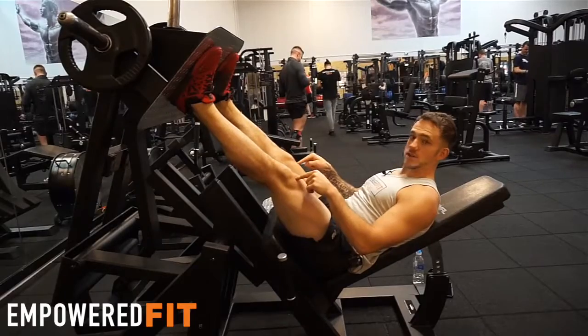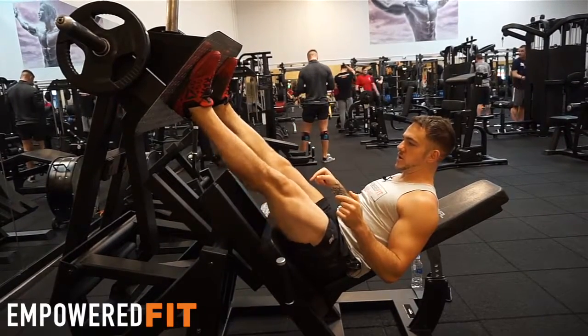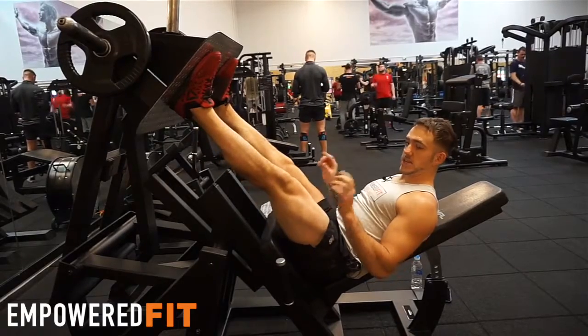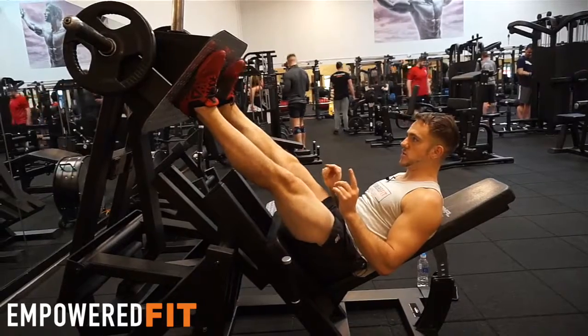The second thing is: don't lock the legs out in this movement at all. We don't want to be going into full extension. Keep your legs slightly bent, just an inch off the top — that's all. So those are the first two things to make sure you're doing right.